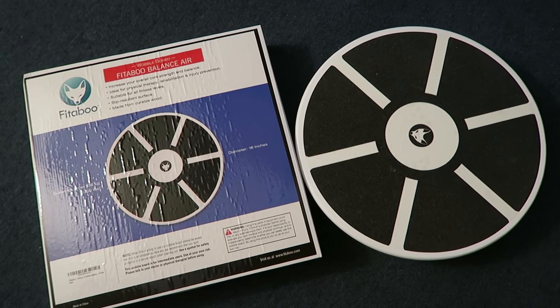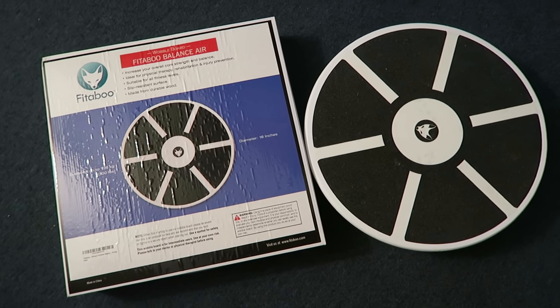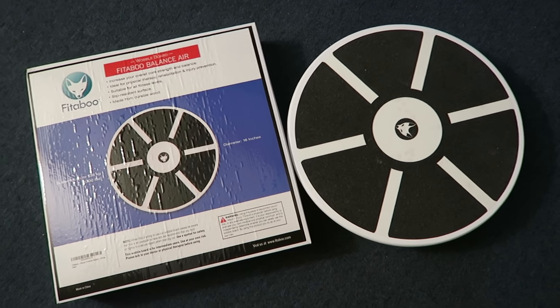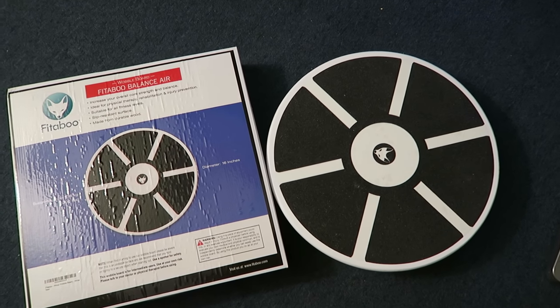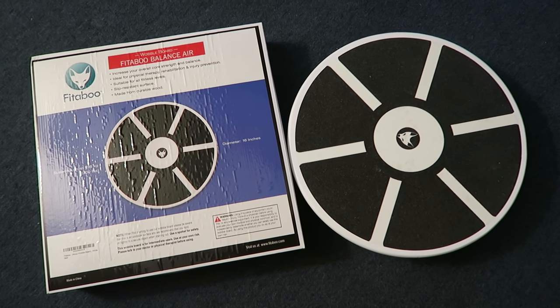If you have a standing desk and you're looking for a balance board or wobble board to use with it, definitely check this one out. If you're thinking of investing in a stand-up desk, check out the tables at IKEA — I'll link to the table I'm using as my stand-up desk in the description below. Thanks for watching! If the video is helpful, please give it a thumbs up and subscribe to my channel. Have a great day!